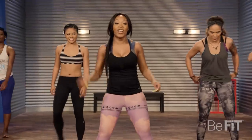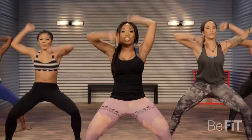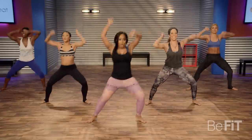Let's go for it. We're going to take two to the side and then two to the other side. Let's go. One, two. Two, two, two. Pump it.